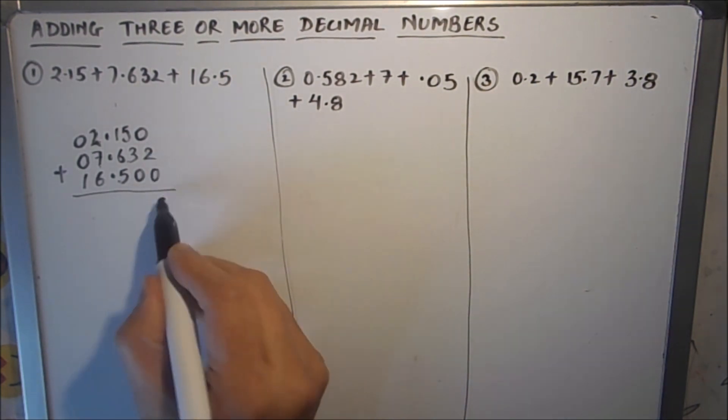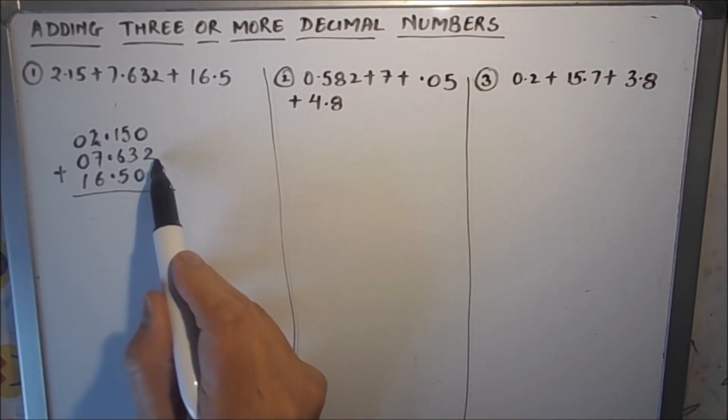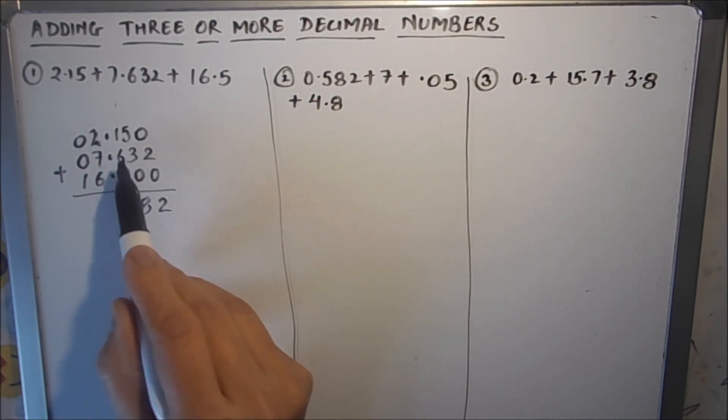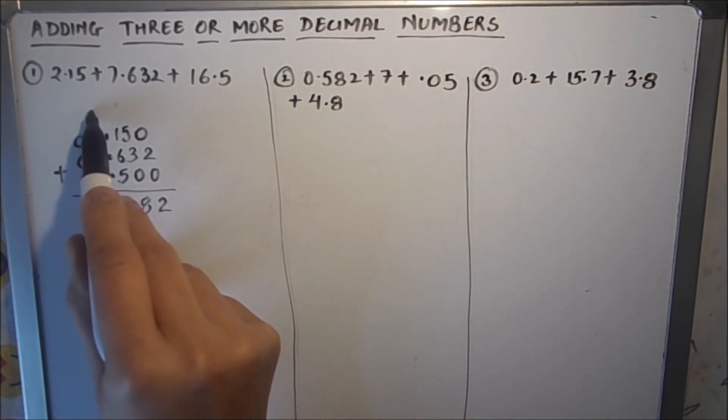Now we start adding the numbers. 0 plus 2 plus 0 is 2. Then 5 plus 3 is 8. Then 6 plus 1 is 7. Then 7 plus 5 is 12, so 1 will be carried over.